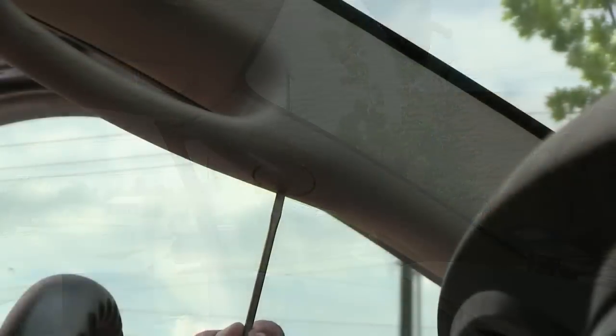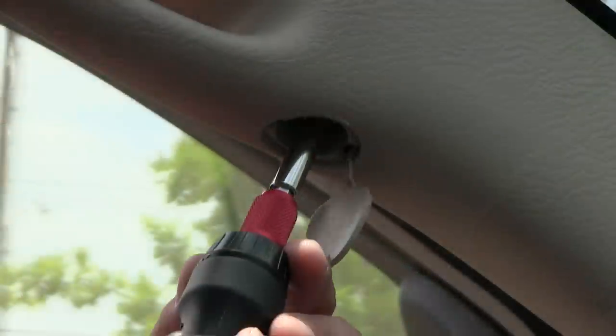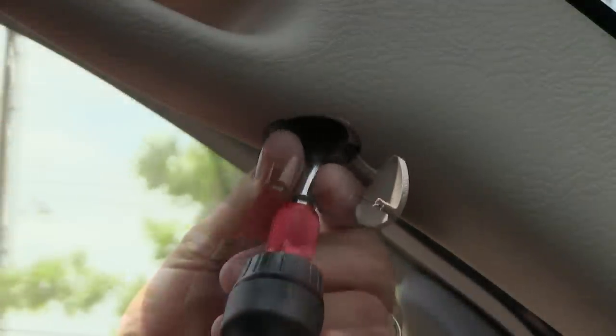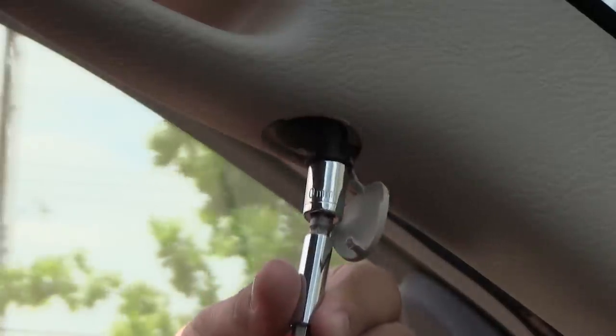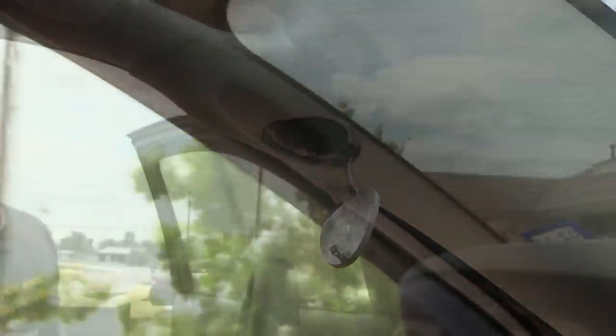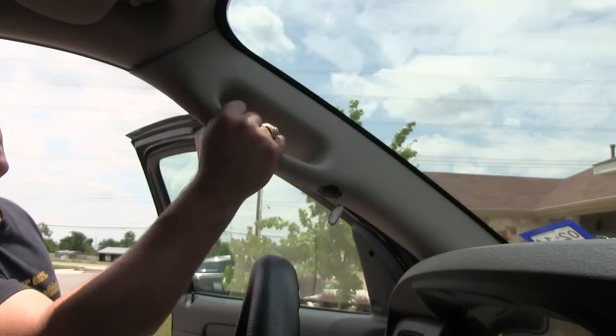To fix it cheaply, simply pop open the caps with a screwdriver, and using an appropriately sized socket for your vehicle, remove the bolts holding the handle in place. You then simply pull the handle off.